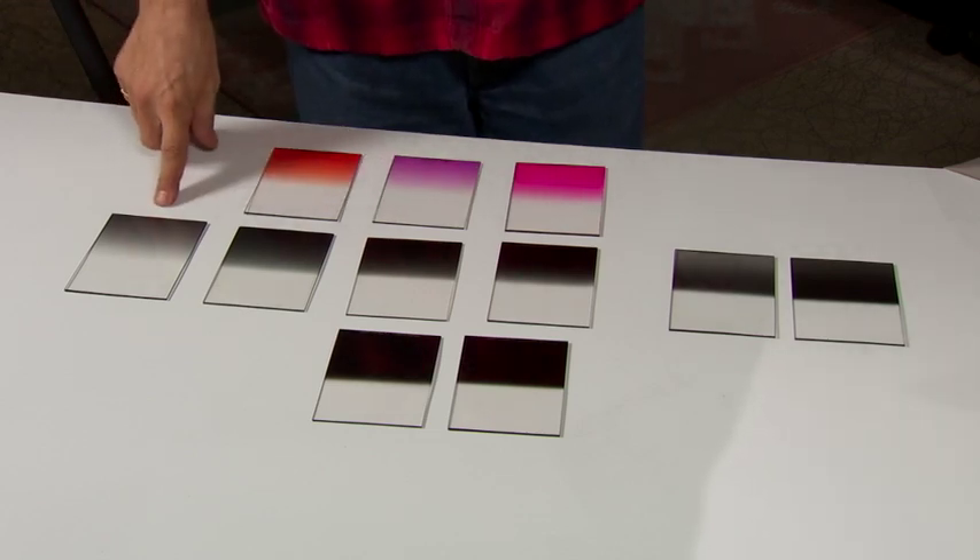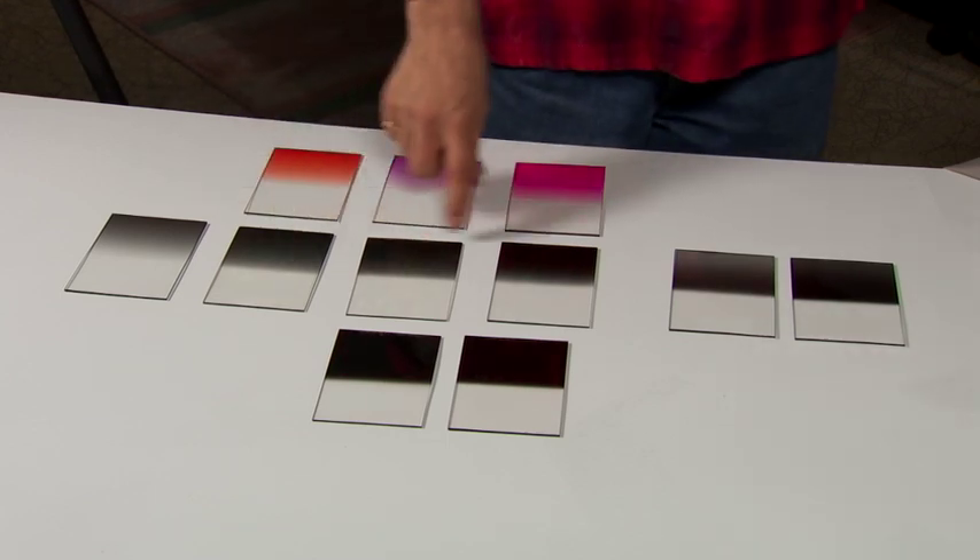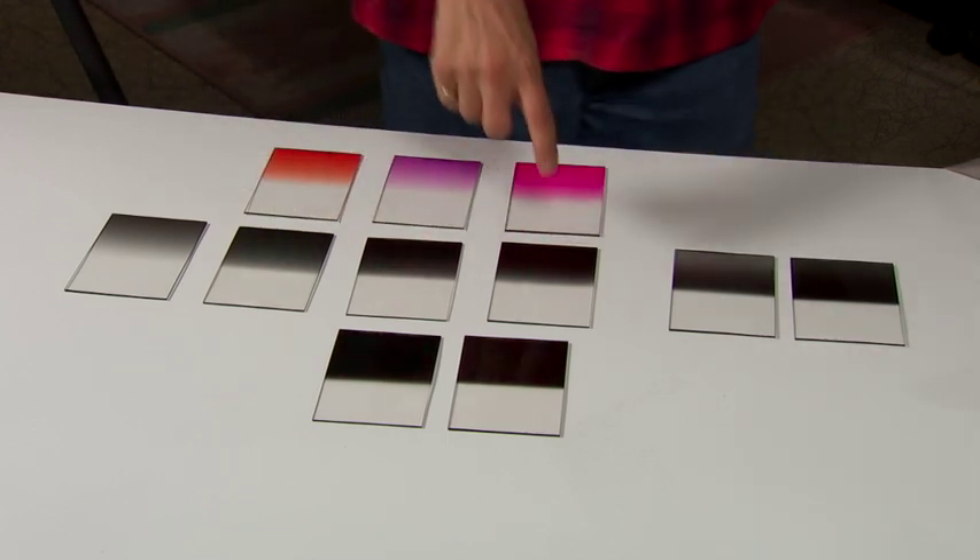Just to describe what these are: that's a one-stop grad ND — it holds back one stop of light. Then two stops, three stops, it gets darker progressively, and four stops.